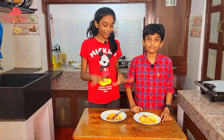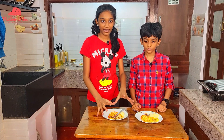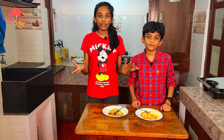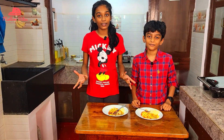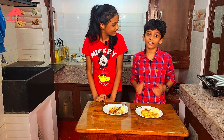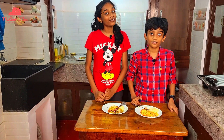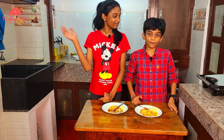So guys, hope you try this at home. Hope you loved our amazing paneer steak! Comment down below what more recipes you want. If you liked this video, like it, don't forget to subscribe, and hit the bell notification. See you in our next video every Friday at 8 p.m. Bye!